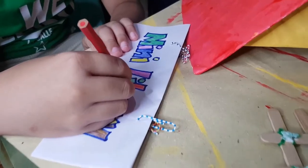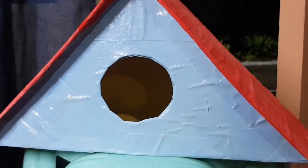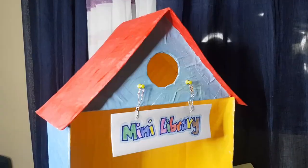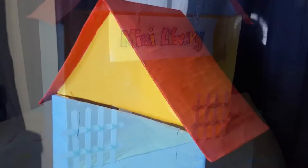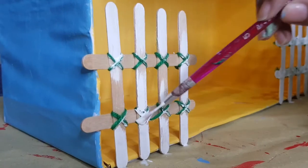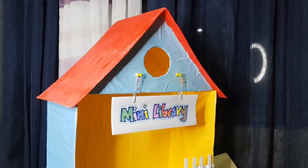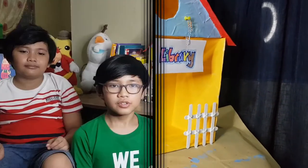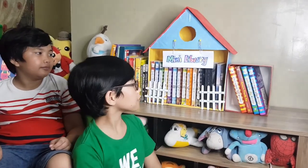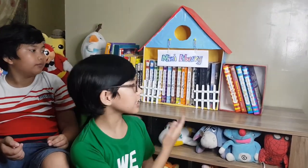Here we go. Wow! So, as you see here, this is the mini library we made earlier. It's all done. The paint is dry. We were able to put the books in and now this is our new reading space.